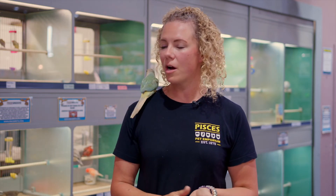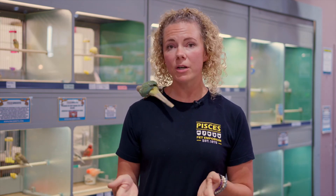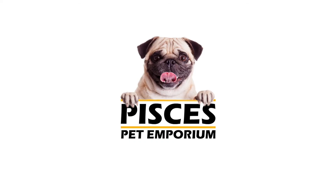Once again, thanks for tuning in. I'm Kelsey from Pisces — check us out on YouTube, Facebook, and Instagram. If you ever want to get your bird clipped by the professionals, just call and book an appointment. A supermarket for your pet — Pisces Pet Emporium.